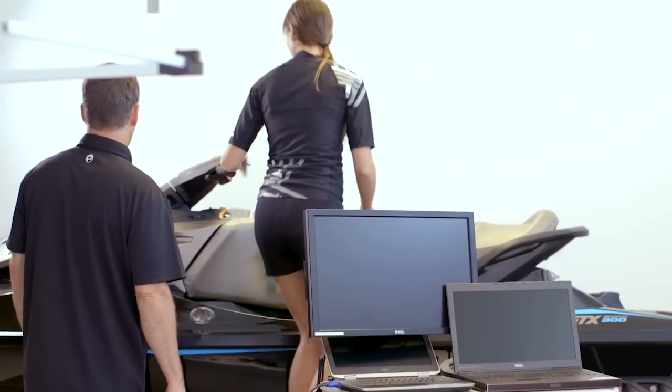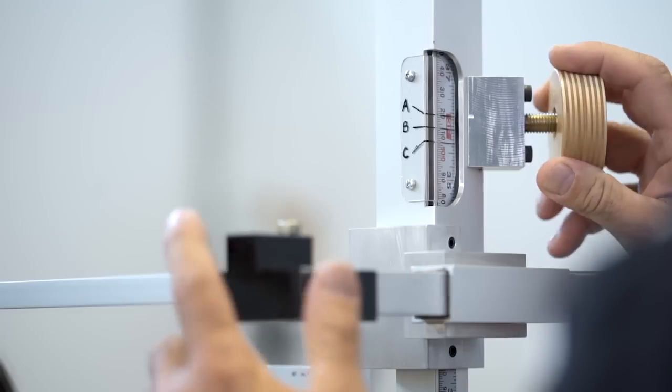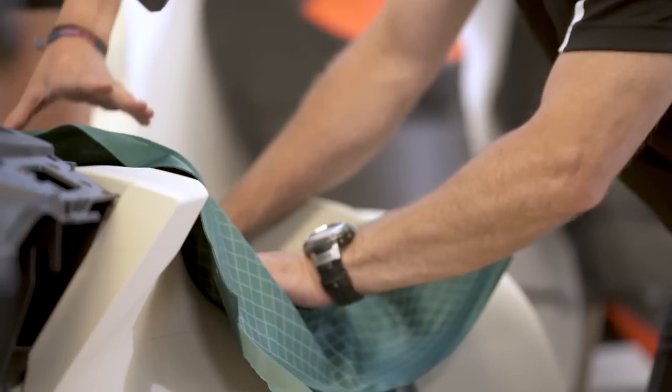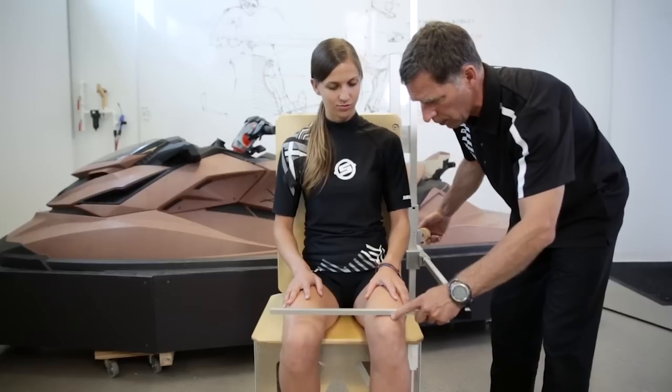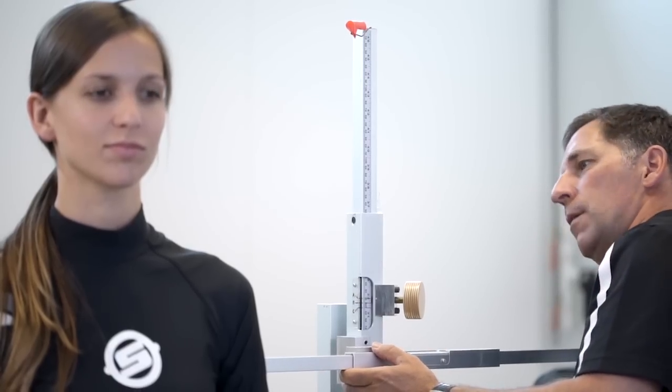During our testing, we used different candidates to ride our prototypes. Therefore, we need to measure them using different tools — it could be from measuring tape to body scanners — and we measure them and correlate those data with the actual customer data in order to make sure that we develop the vehicle and ErgoLock system for the overall customer sizes.